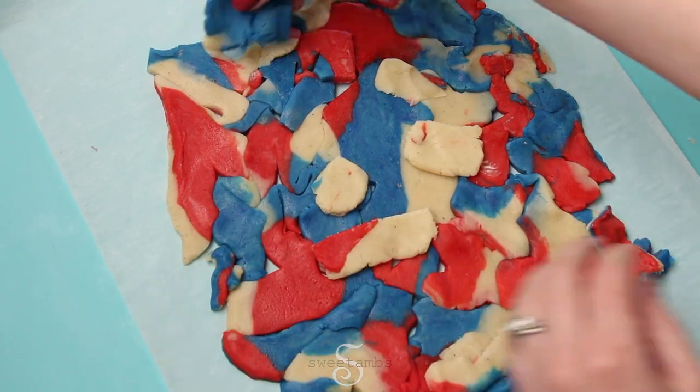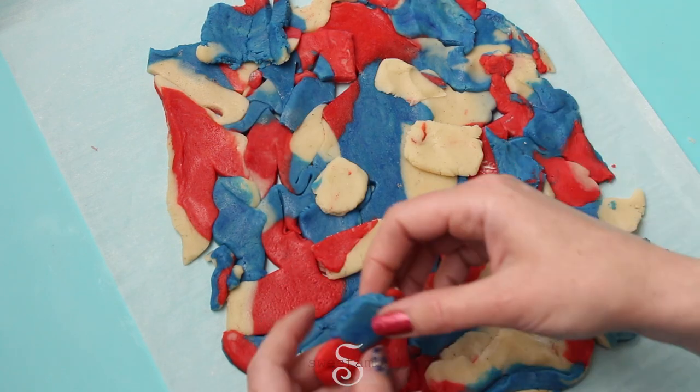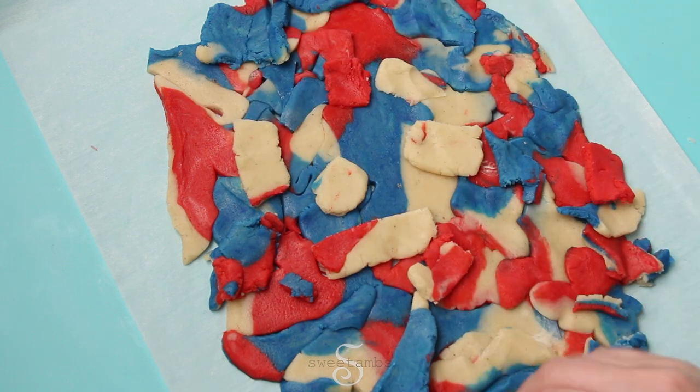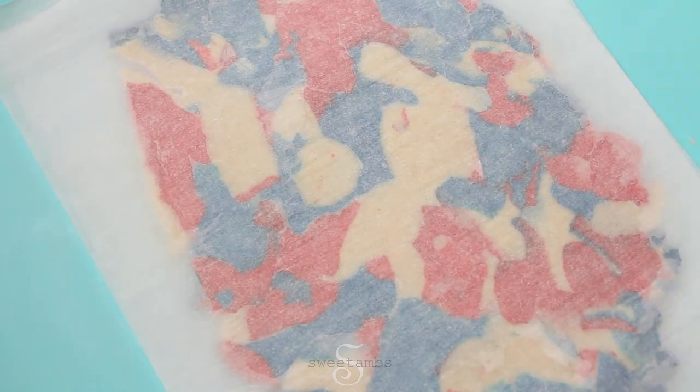You want to make sure that when you re-roll the scraps you're not squishing them into a big ball, because then your colors will blend together and get muddy. So I'm just trying to place these like I did the first time so that I have a nice marbled effect, then roll those scraps out to just under a quarter inch and put the sheet into the refrigerator to firm up.